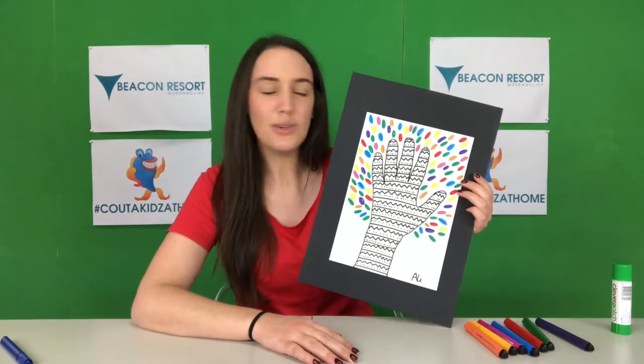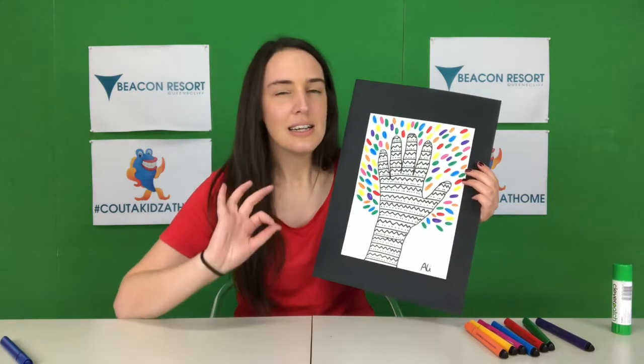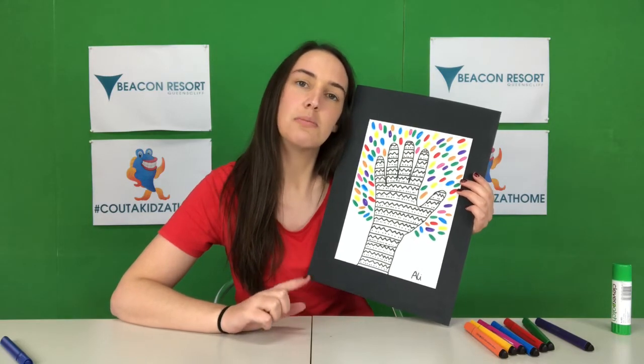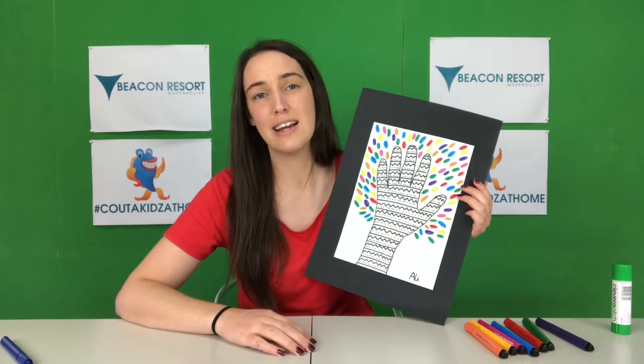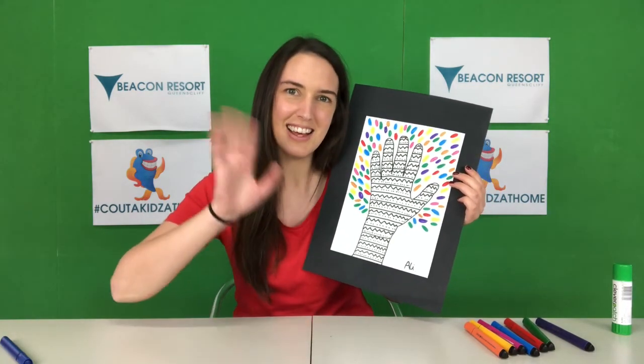Can't wait to see what you guys come up with for this activity. Make sure you stick your photos up on Instagram or Facebook, of course with mum and dad's permission. Use that hashtag who2kids at home and tag big4beaconresort. Can't wait to see — good luck everyone!